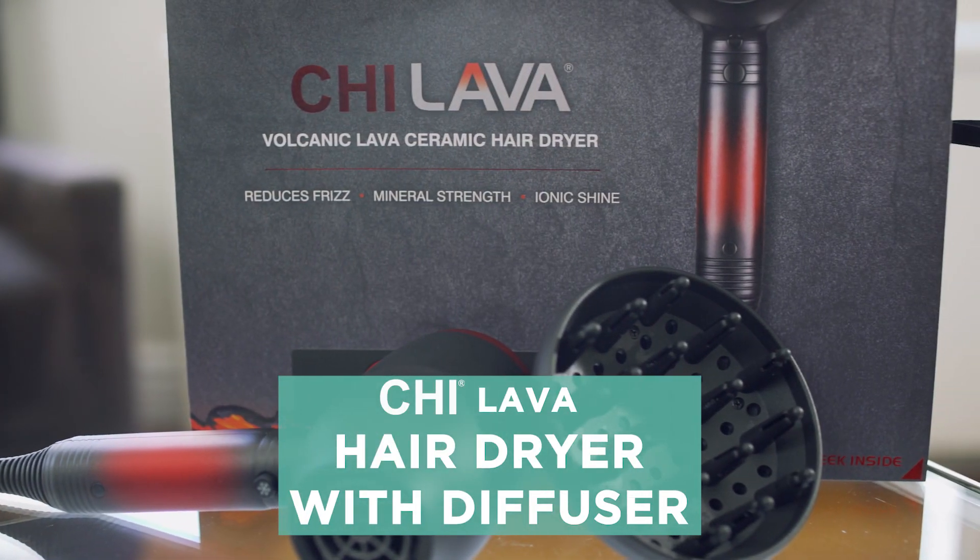Now that I'm done drying my hair, you can see that it is giant. I achieved the look that I wanted, which is voluminous, thick, heavy curls without a whole lot of frizz. What's cool about the Chi Lava Dryer is that the lava ceramic ions help to reduce frizz and lock in the shine to your hair, so I got less frizzy curls and shiny hair at the same time.